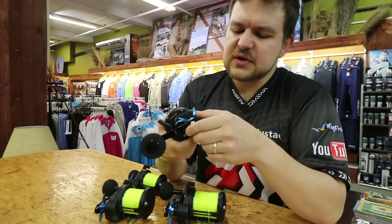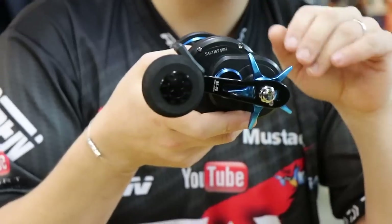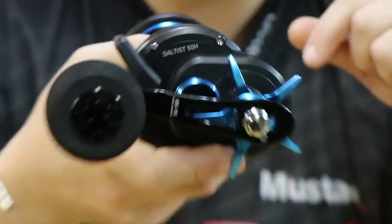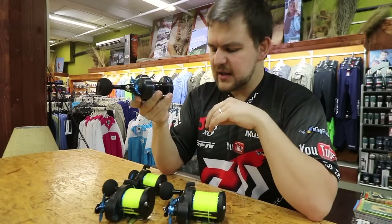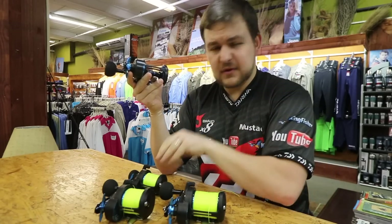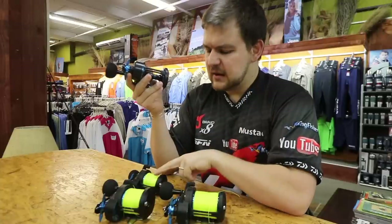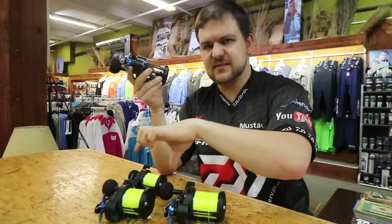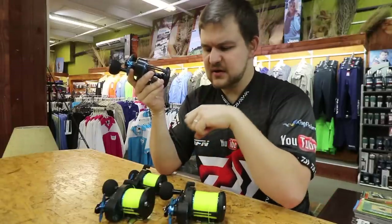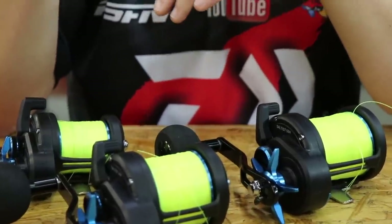It's got a 6.4:1 gear ratio across the board — insanely fast, picks up a lot of line very quickly. In terms of line retrieve, for the 30 you're going to bring in about a meter of line per revolution, and then for the 40 and 50 — because the spool sizes are the same but the width varies — you're looking at about 1.2 meters per revolution.